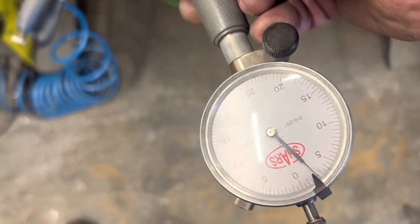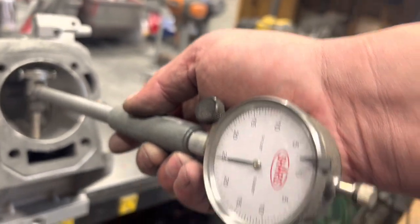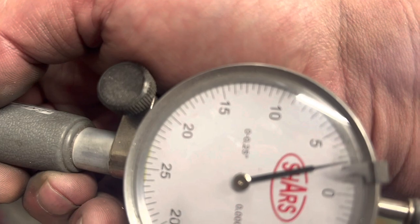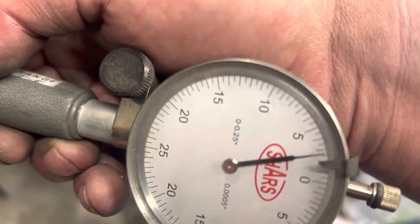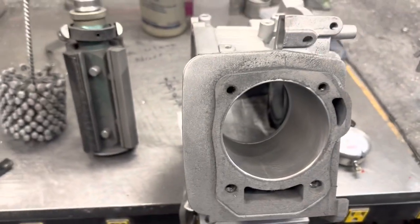Looks pretty good. It's hard to show it because you gotta get the right angle on this thing. Pretty good — that thing is like dead on balls 2.990.